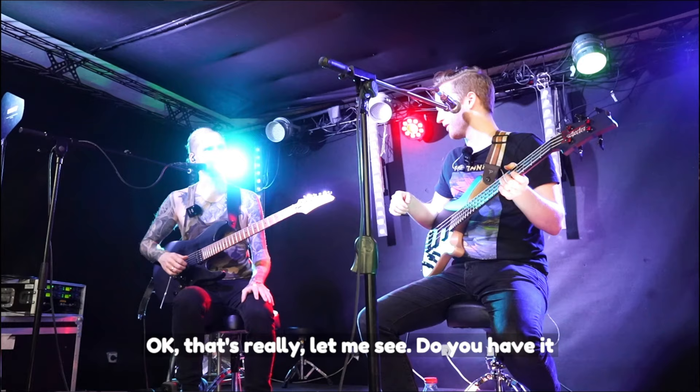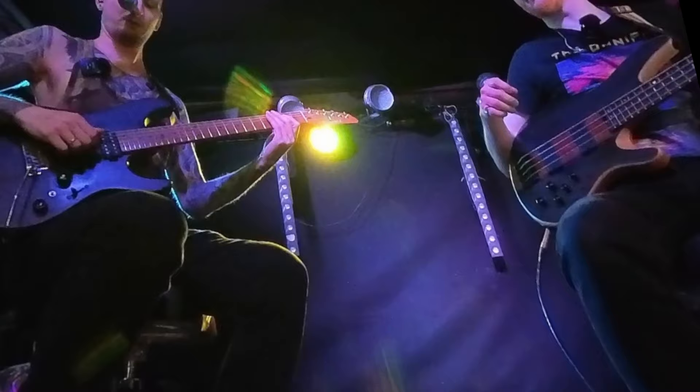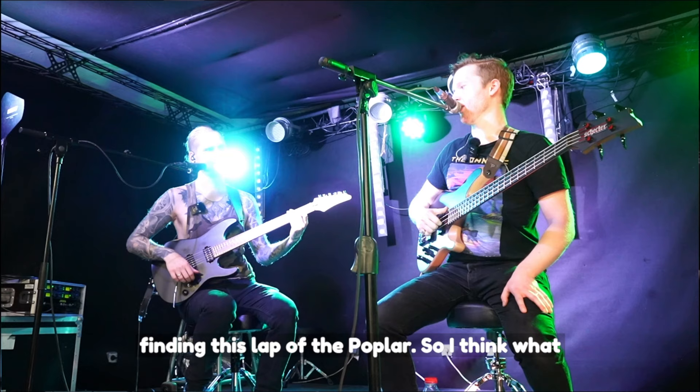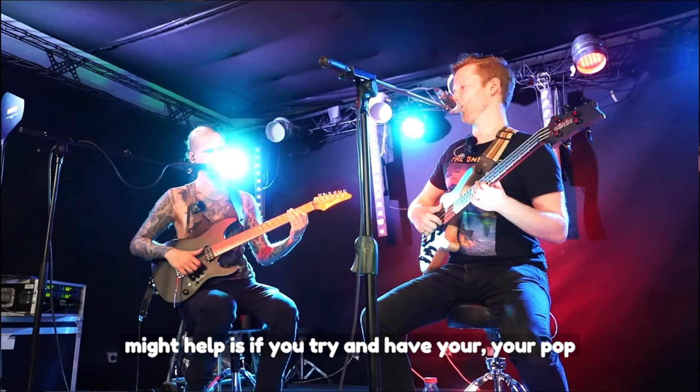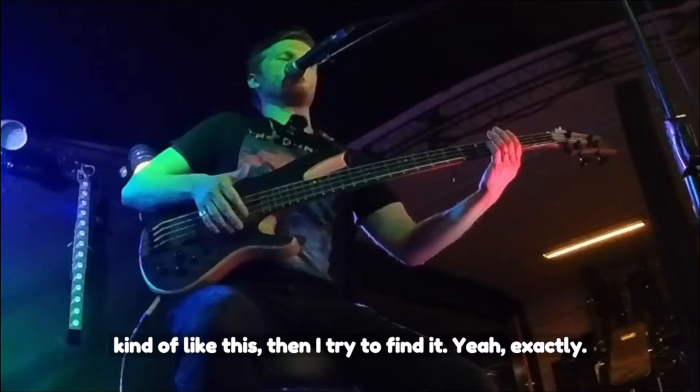Let me see it again. Do you have it placed — obviously not on the bridge, right? Finding the slap, the pop. What might help is if you try and have your pop finger in place, because right now you're going kind of like this and then trying to find it. Like if you have it placed already.